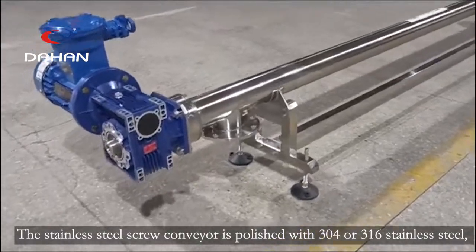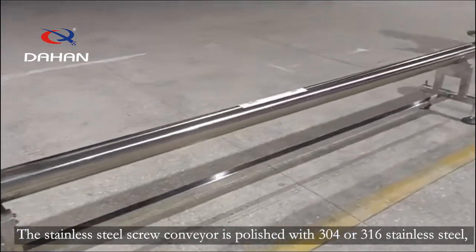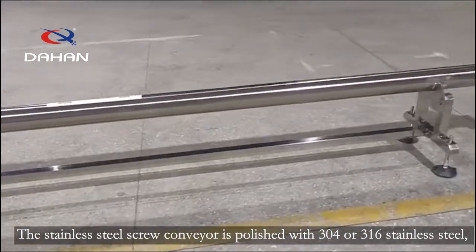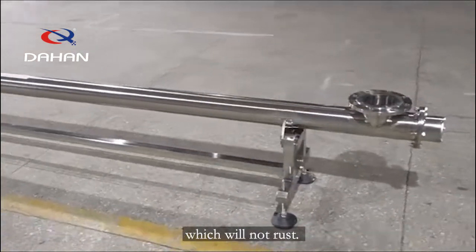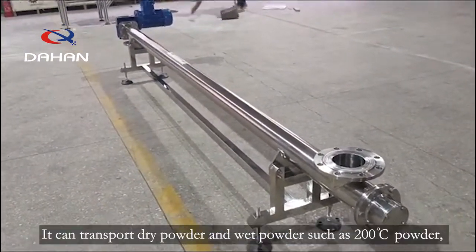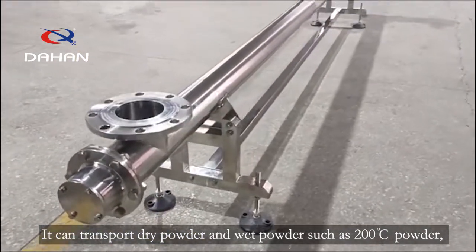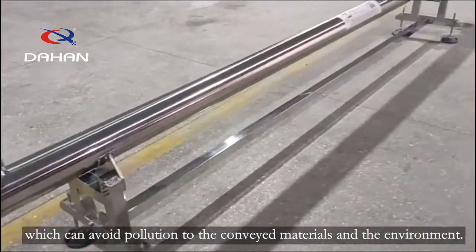The stainless steel screw conveyor is polished with 304 or 316 stainless steel, which will not rust. The equipment has good sealing performance, which can avoid pollution to the conveyed materials and the environment.